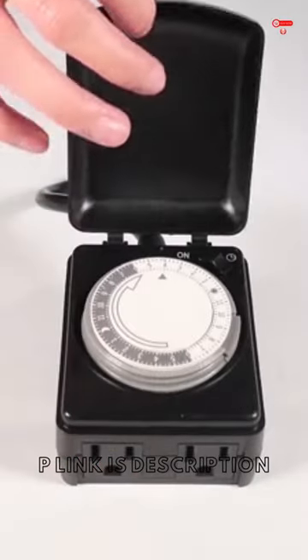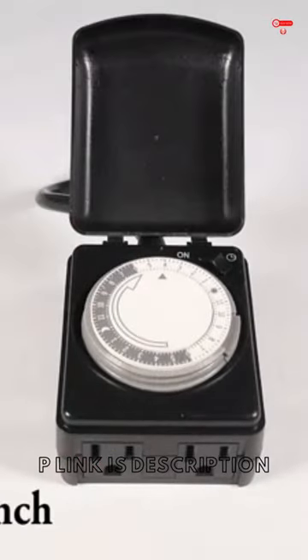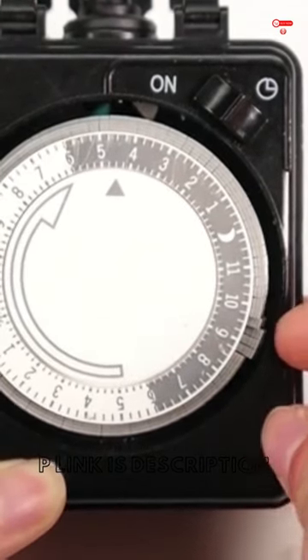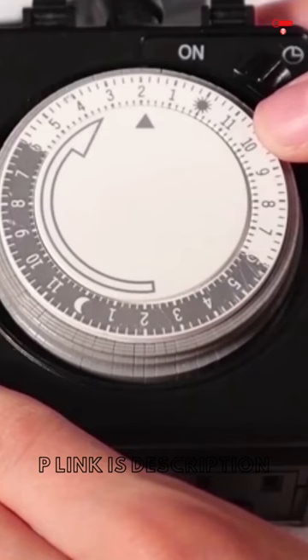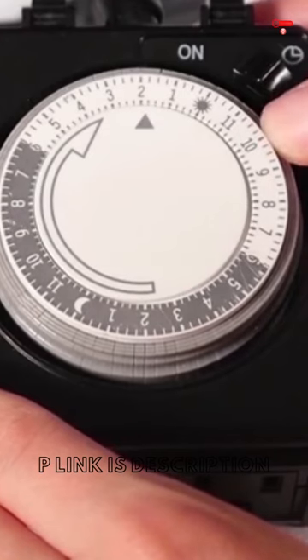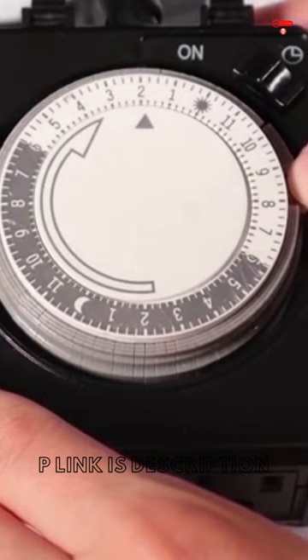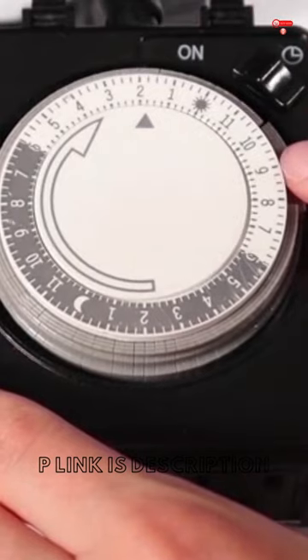This is the Century 24-hour mechanical dual outlet outdoor timer. Make sure all push pins are in the up position. Set the device on time by pushing down the push pins. Each pin represents a 15-minute time interval.